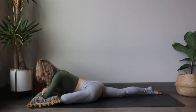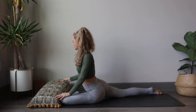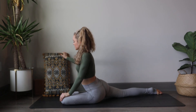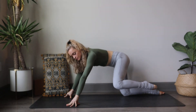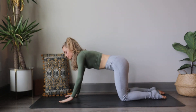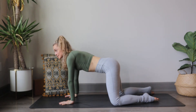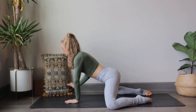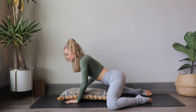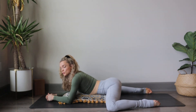On your next inhale, start to slowly come up out of the deer or pigeon pose and slide the pillow over to the side. Push your weight into your hands and reach the left knee back underneath yourself. Next, we're going to widen the knees in line with the hips, slightly wider than the mat actually, and start to slide the pillow underneath the belly as we lower down onto the pillow — we find frog pose, another hip opener.